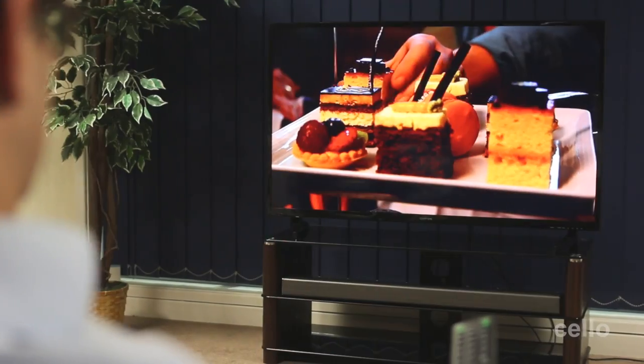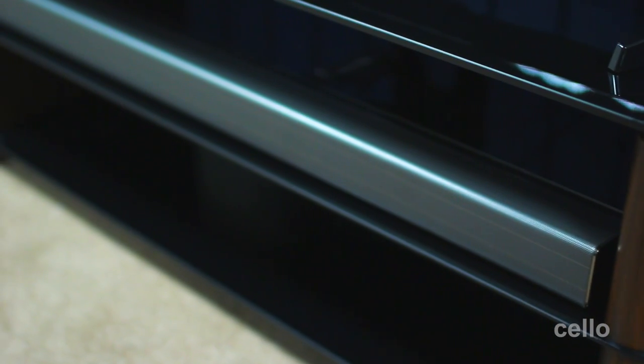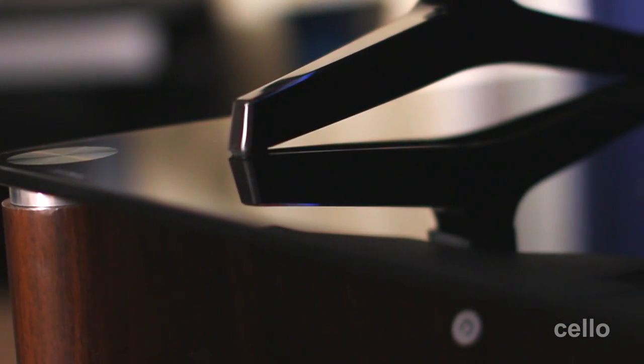One of the best ways to enjoy a new Cello LED TV is as part of a TV package with a purpose-built TV cabinet and soundbar. Our range of all-in-one solutions have been designed to fit neatly and elegantly into your home with the benefit of enhanced cinematic sound. Hi, I'm Simon from Cello TV. Today I'd like to introduce you to our unique TV package concept in one of our more popular options in the range.